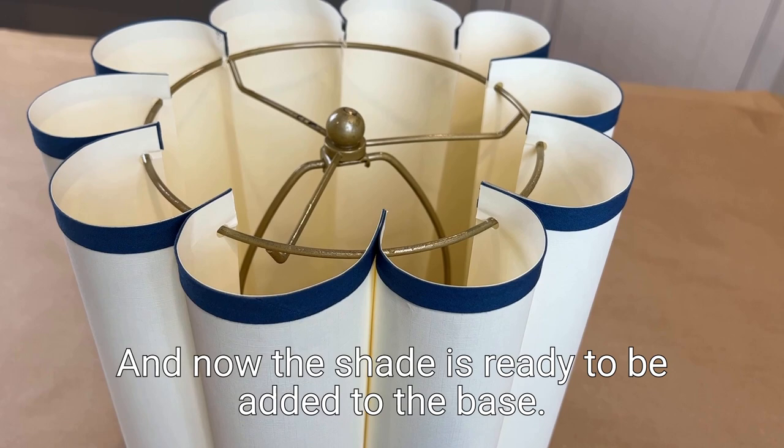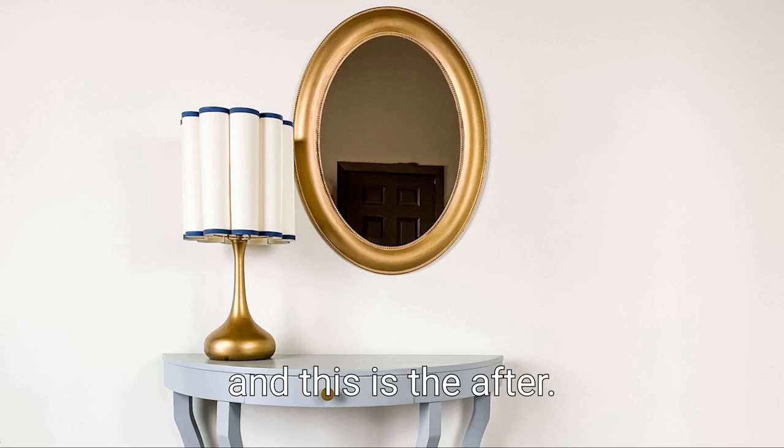Remember, this was the before and this is the after. I love it — I think it looks so good!